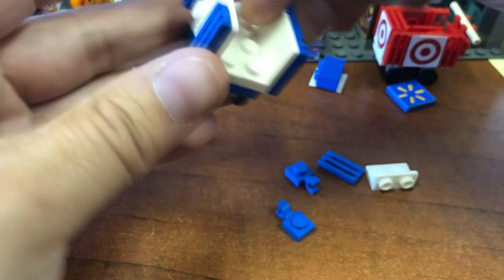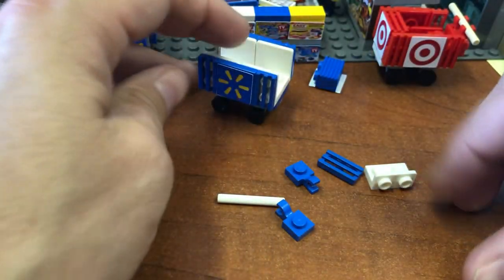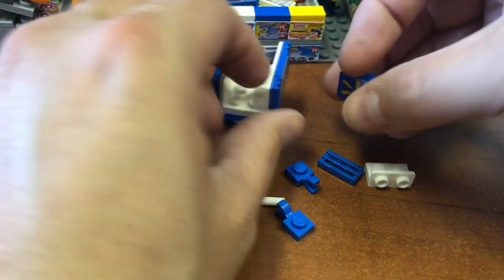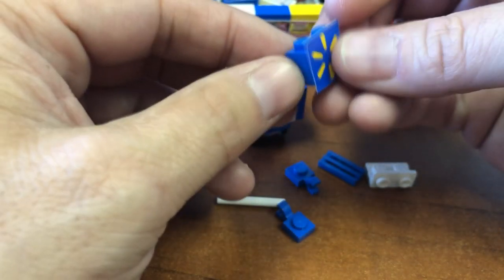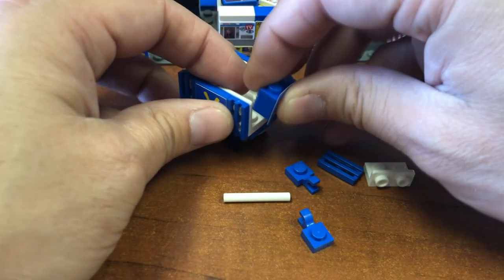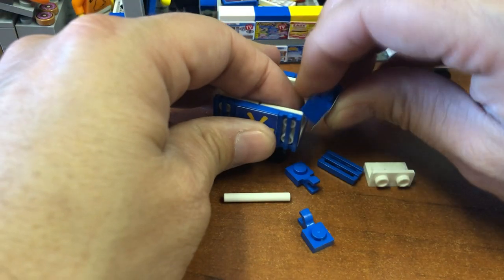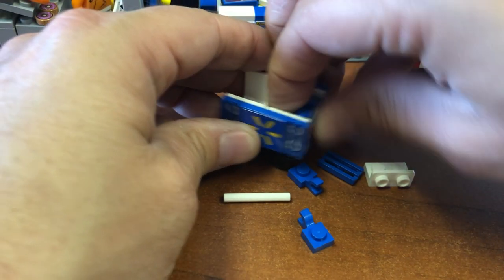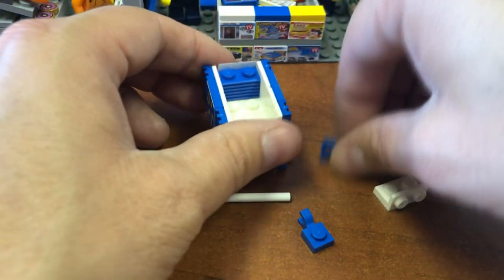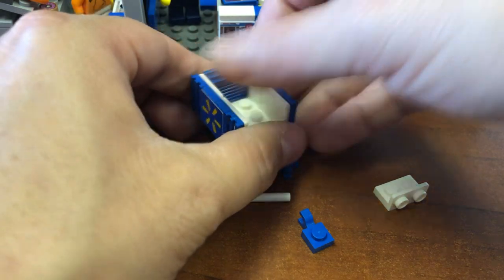These are just normal flat 2x2 blue pieces. They go on the sides with the already stickered Walmart logo on them. For the front, this piece right here — I didn't want to take the sticker off — it's just flipped around and goes right here. Then this last fifth piece goes right there.